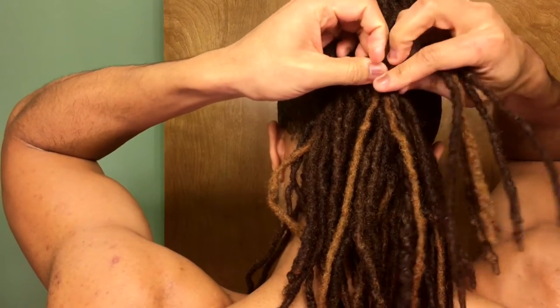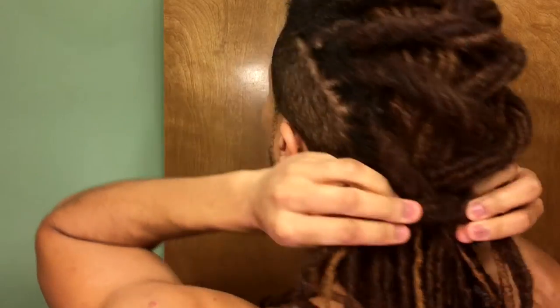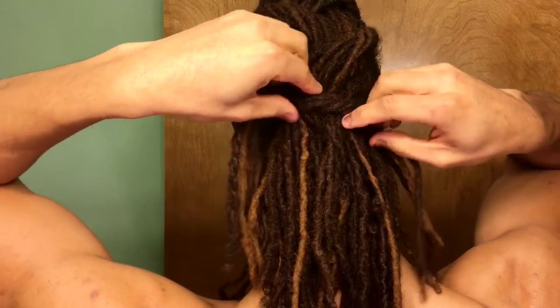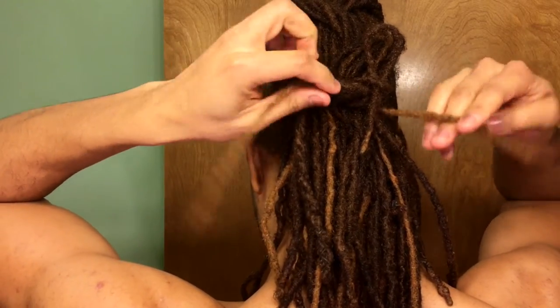Take those locks under and secure like so. Then for an extra step, you can take each of those locks that you tied up and do little bows like this.